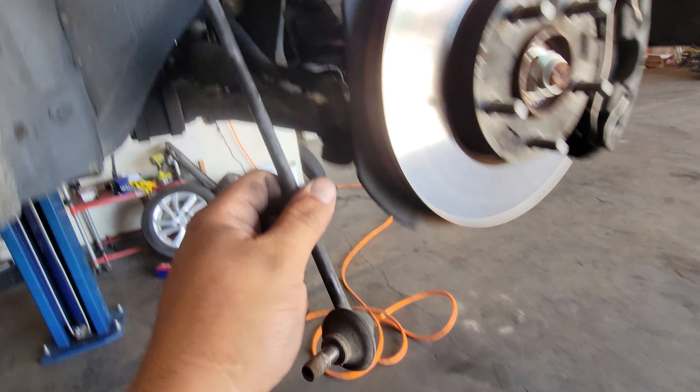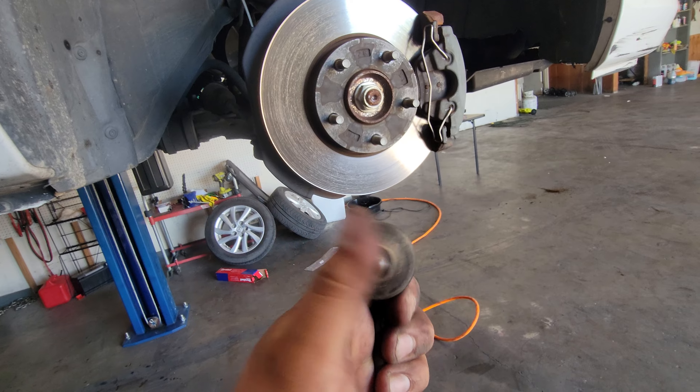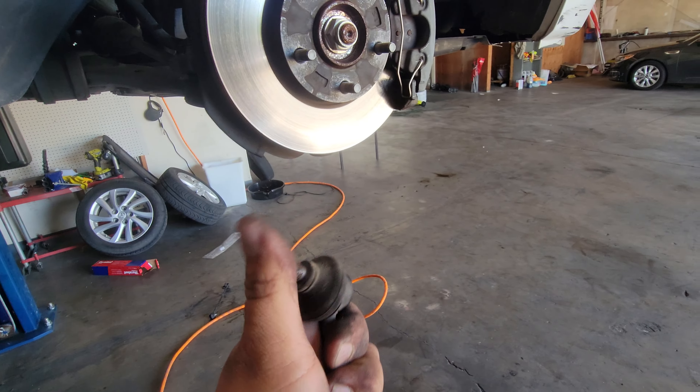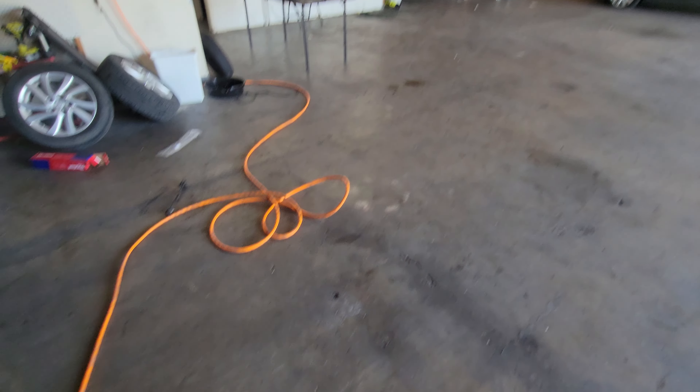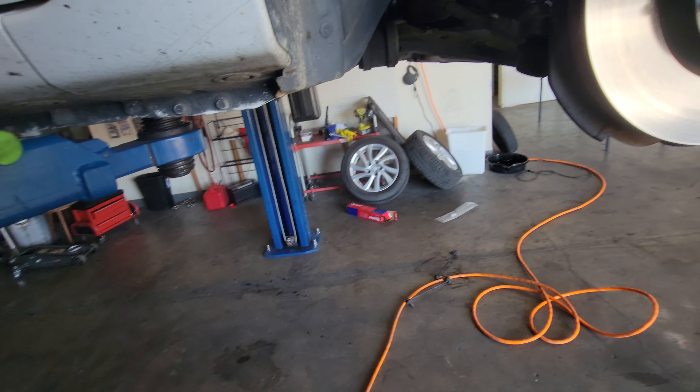There it is — and there we have it. The reason we're replacing this is because it has a lot of floppiness to it, so it needs to be replaced. We're replacing the driver side too; might as well replace the passenger side. If one goes, the other one's bound to go.